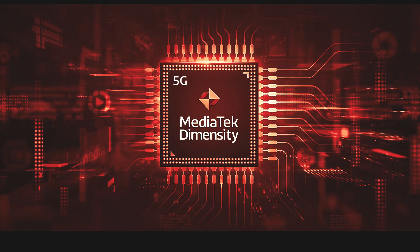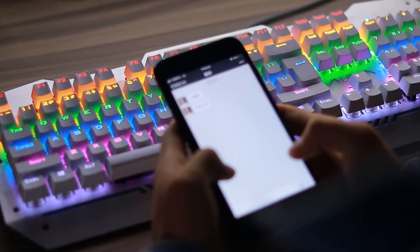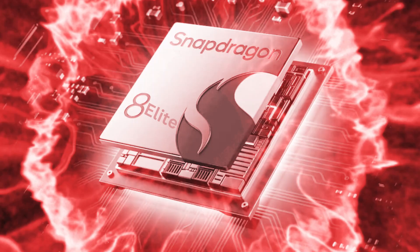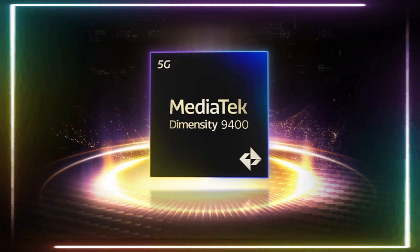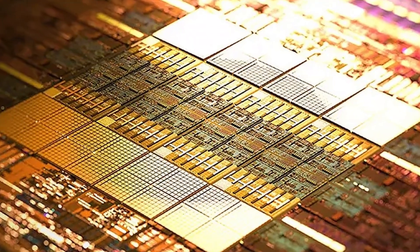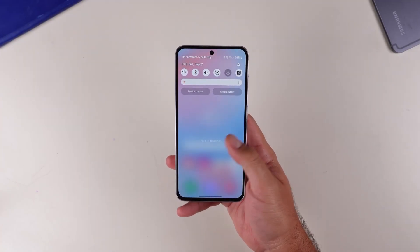Let's talk about MediaTek's latest chip, the Dimensity 9400. It's making waves as the first 3-nanometer chip designed specifically for Android smartphones, placing it in direct competition with Qualcomm's Snapdragon 8 Elite and Apple's A18 Pro, both of which are already dominating the high-end market. MediaTek's ambitions are clear — they want to challenge the industry's biggest players. The chip is built on TSMC's advanced 3-nanometer process, promising efficiency and performance upgrades that are hard to ignore.